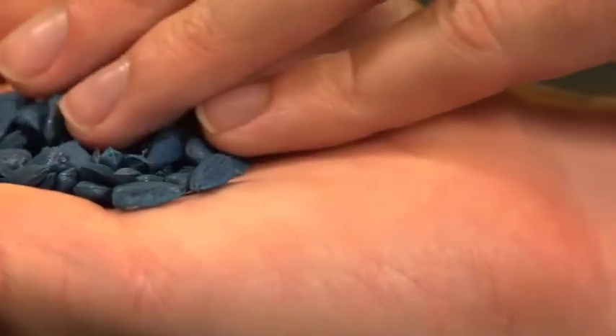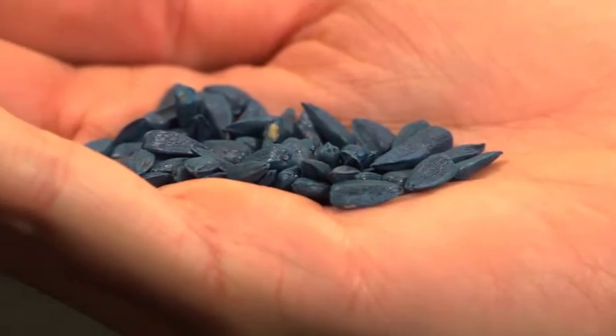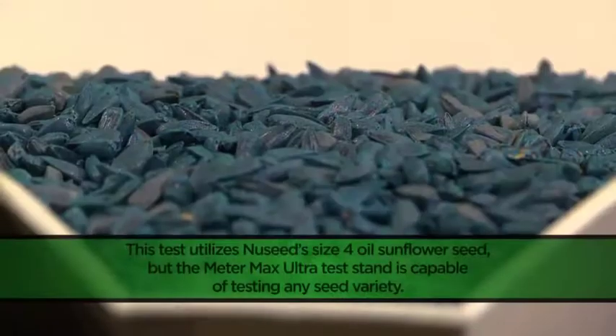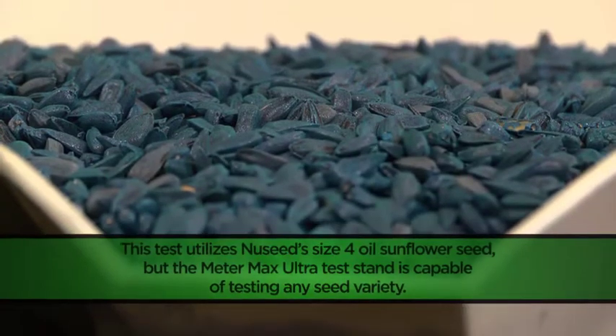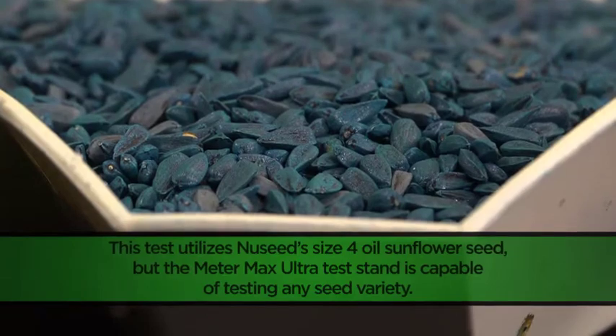Our first pre-test involves a sample of size 4 oil sunflower seed at 7,300 seeds per pound. This is a relatively small seed that is easy to plant if you simply determine which settings and components work best for your planting meters.